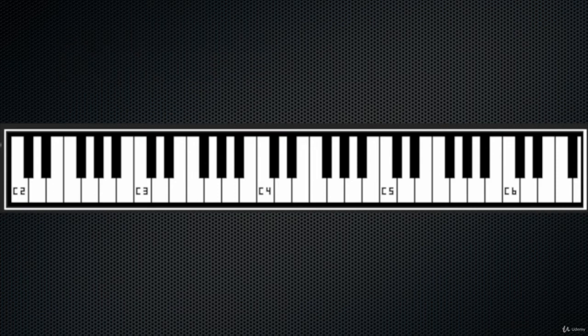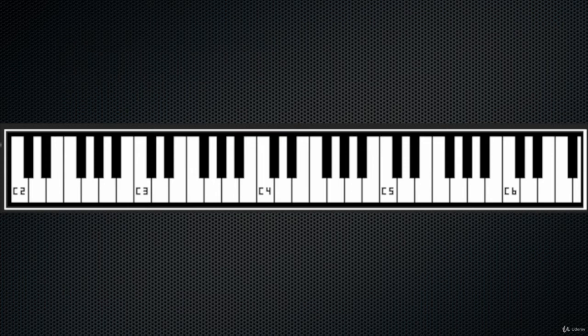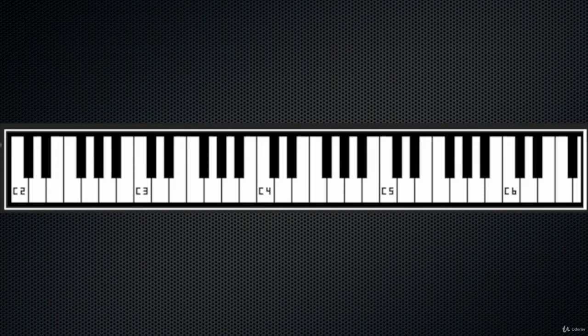Notice that major scales start and finish with the same note — that's the correct way to think about a major scale. It begins with the note F and finishes with the note F as well. Major scales are extremely important because in our system they are the basis for every other scale, chords, and many more complex concepts. So it's extremely important to build all major scales and to play them.